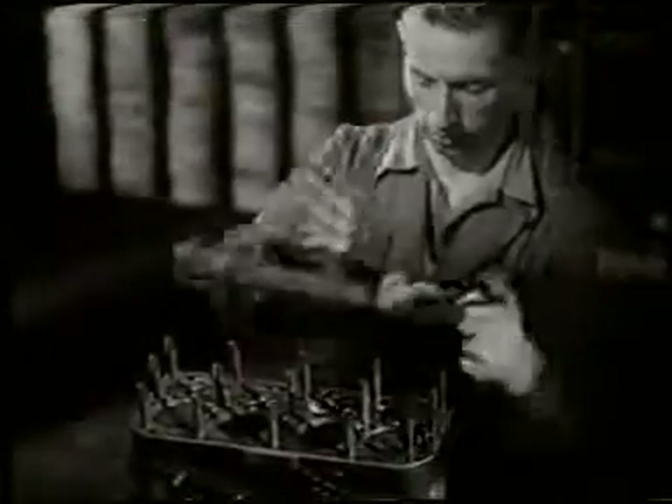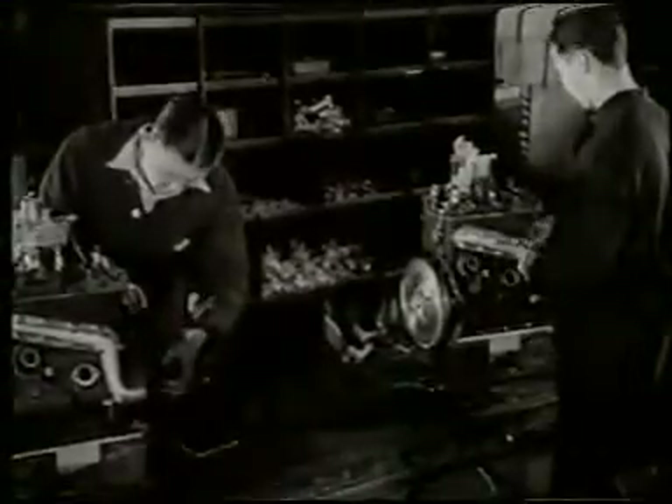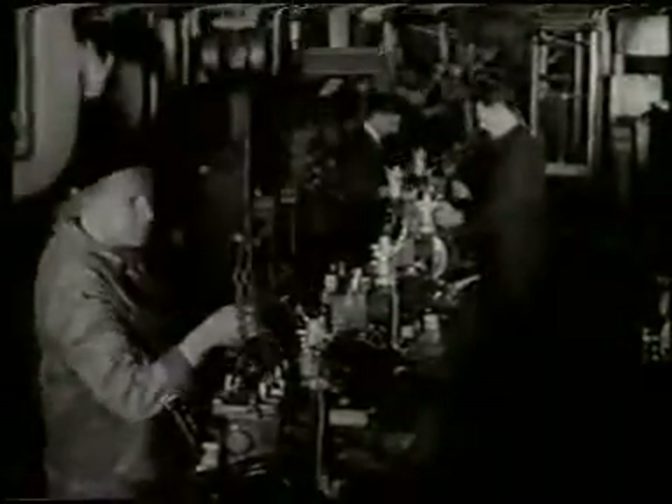With the engine upright, the gasket and cylinder head are soon fitted. Water branches, manifolds, and all the remaining parts follow, and at last a complete engine is ready for your car.